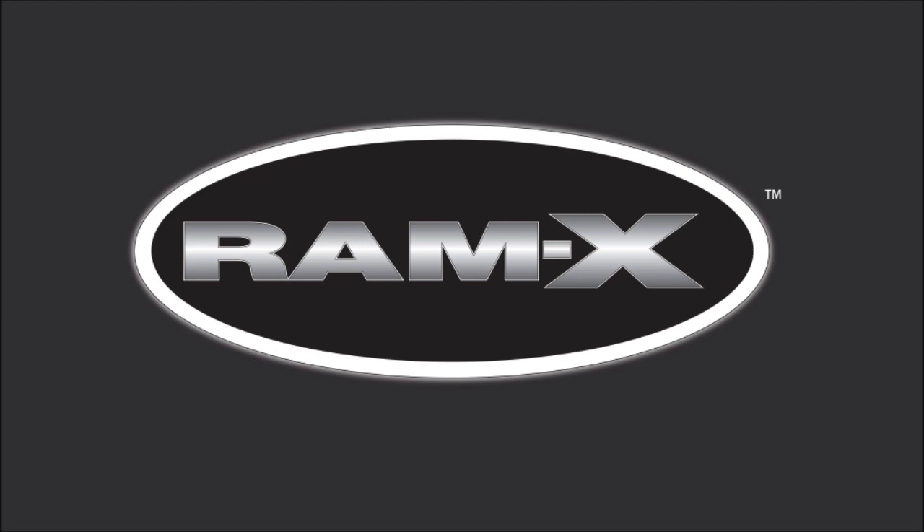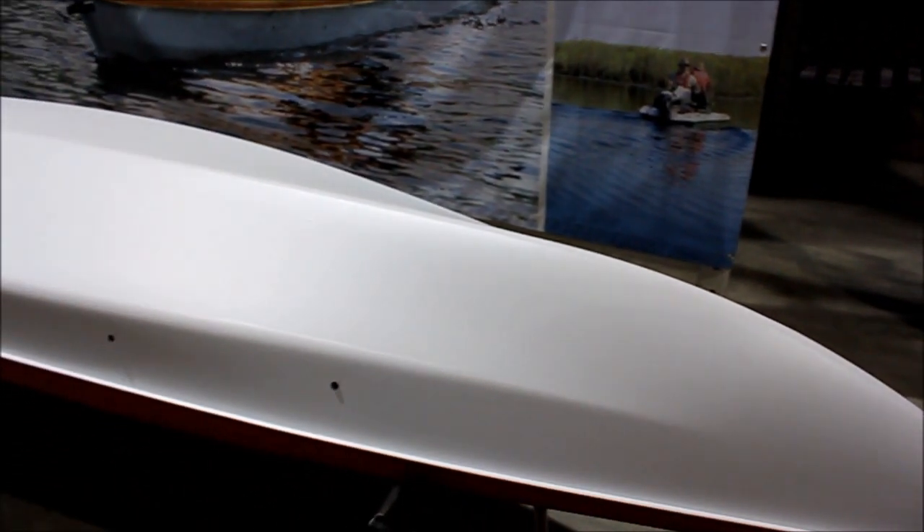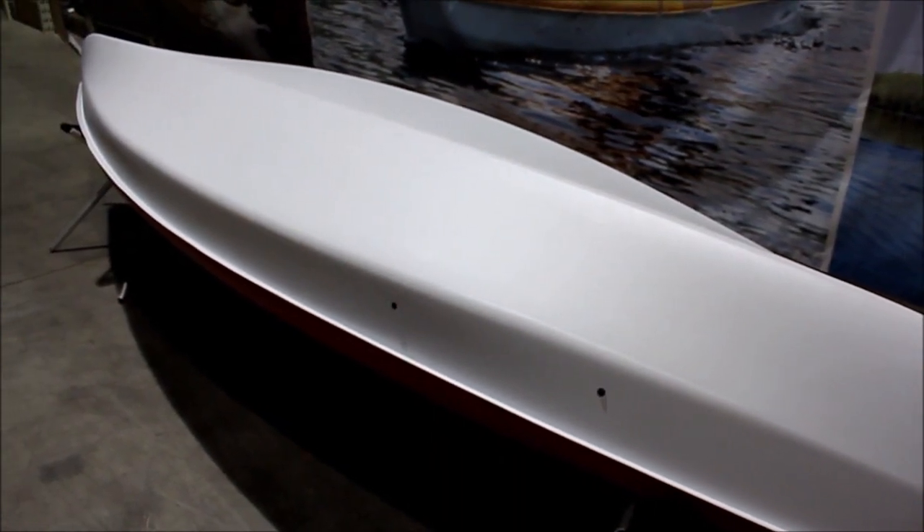I'm going to walk you around the kayak to show you some of its features. Let's start with the hull. The Pulse's hull is a shallow V hull. This hull type promotes straight tracking and gives excellent secondary stability to your kayak.